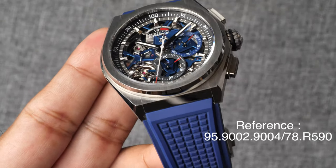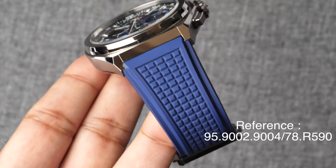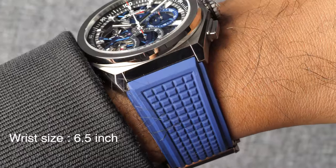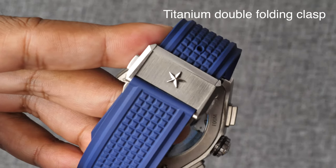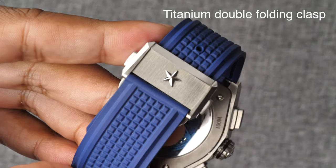The model we've got our hands on today comes with a blue rubber strap which pairs really well with this watch. The strap is super comfortable and breathes well in hot and humid conditions. A titanium double blade folding clasp is used to secure the watch.